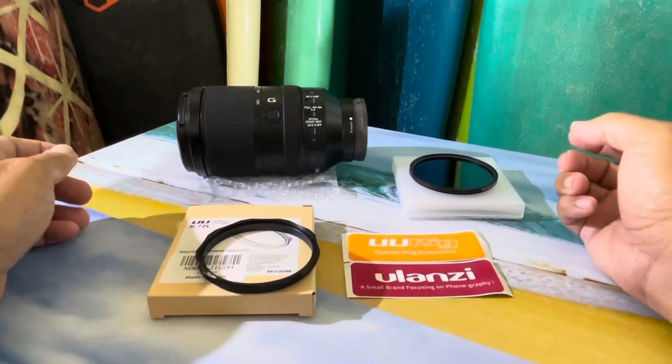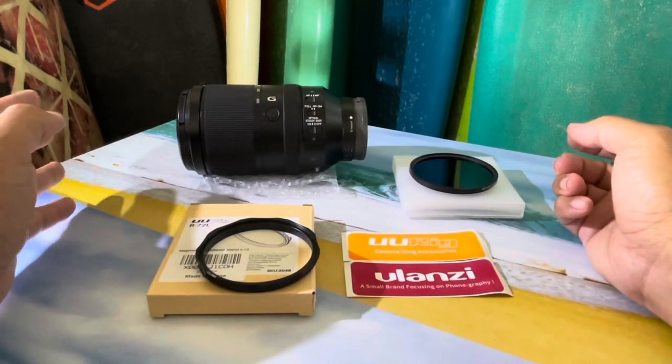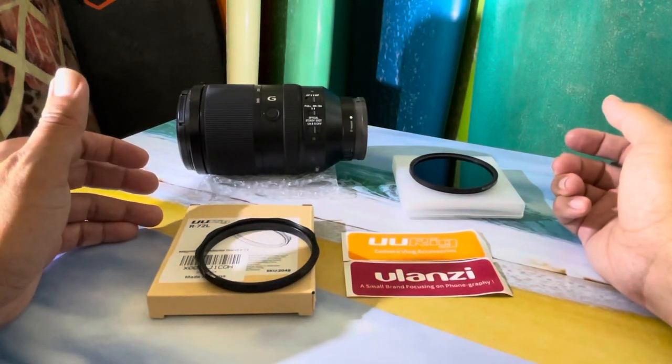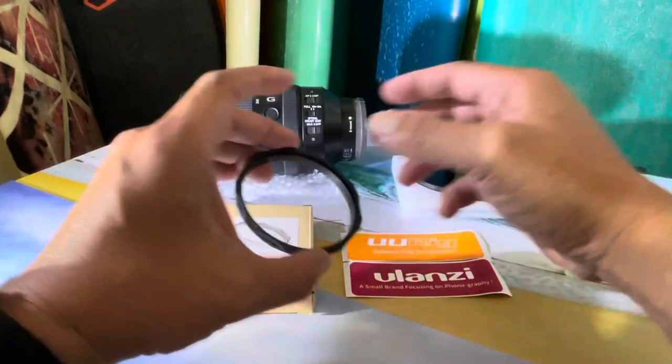I got this magnetic lens adapter to try out on my 72-millimeter lens. For those of you shooting with CPLs or ND filters, this is gonna make a big difference. Maybe not something everyone needs, but definitely something worth keeping in your bag.